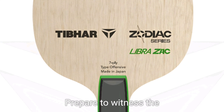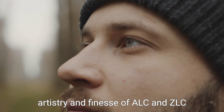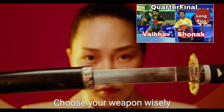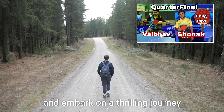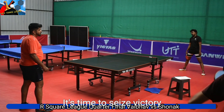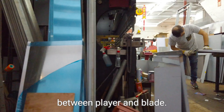Prepare to witness the artistry and finesse of ALC and ZLC as they captivate enthusiasts all over the world. Choose your weapon wisely and embark on a thrilling journey across the table tennis tournament. It's time to seize victory with an unbreakable bond between player and blade.